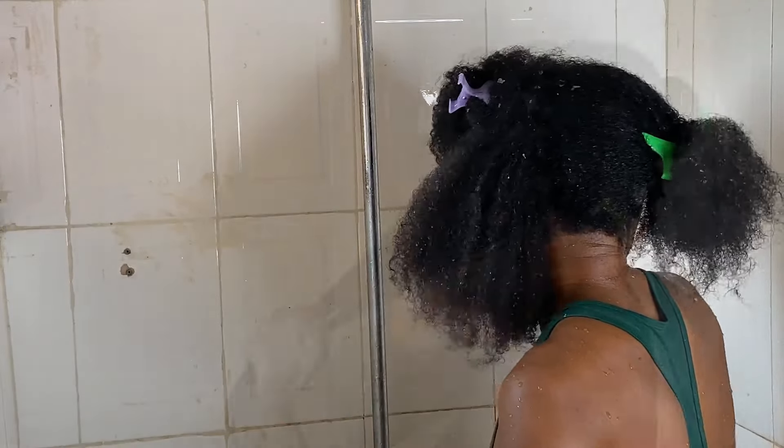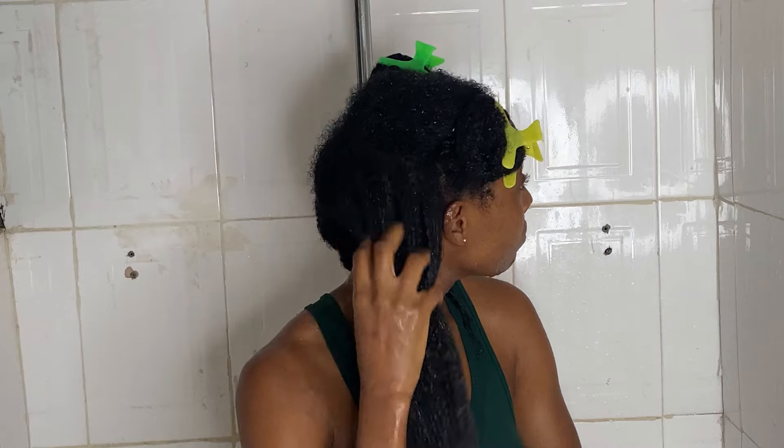If you want to grow your hair longer, thicker, healthier, and to make it even shine more, then you need to ditch your shampoo and start using this instead.